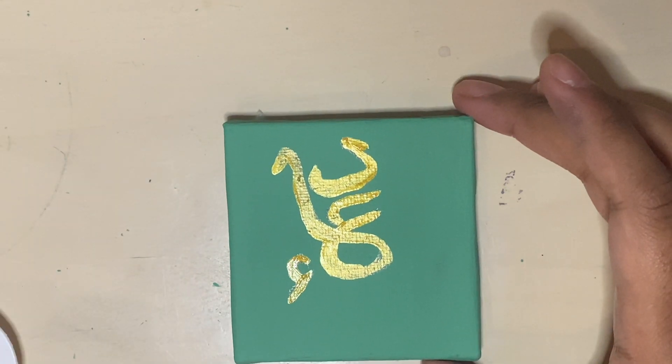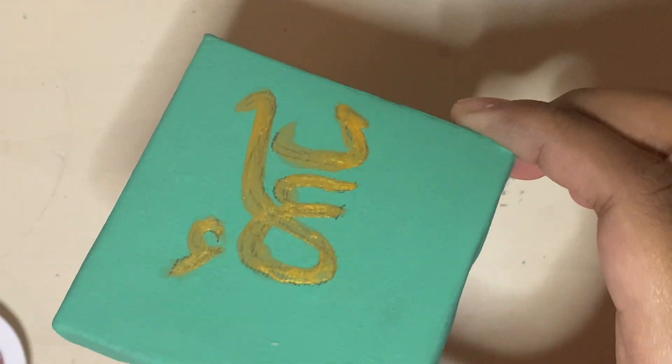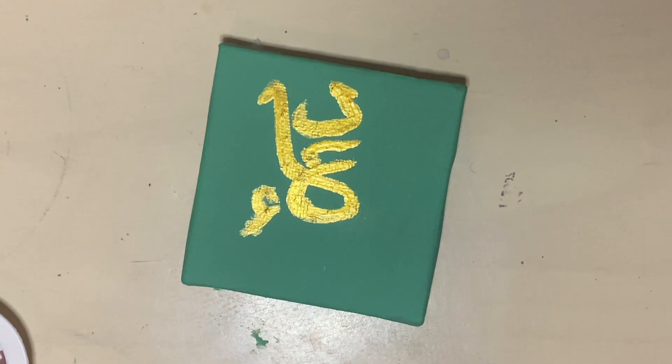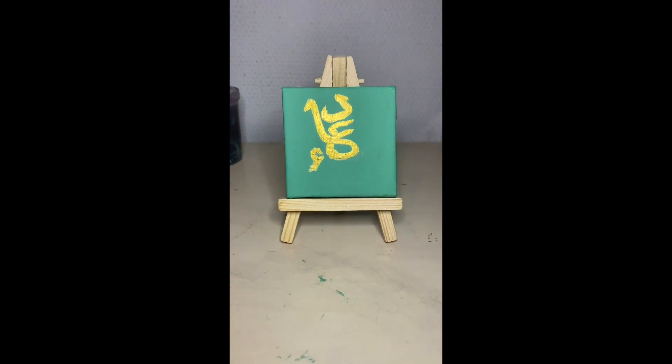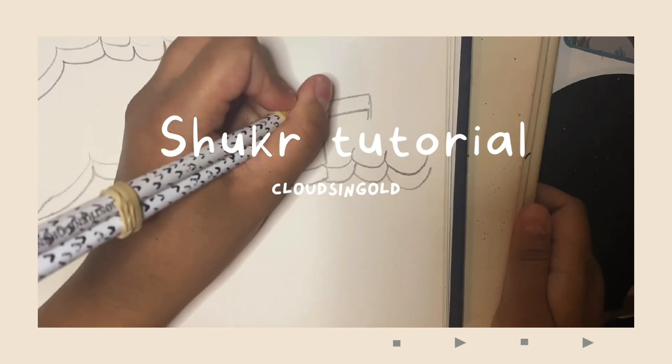And it's all done! Thank you for watching this video. Be sure to like and subscribe, and while you're at it check out my last video which is a step-by-step sugar tutorial that I made last week. I'll see you there inshallah.